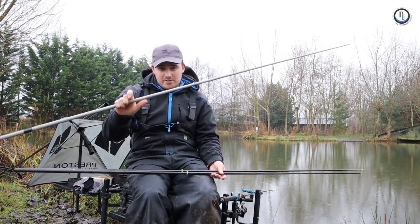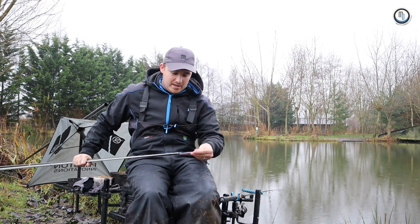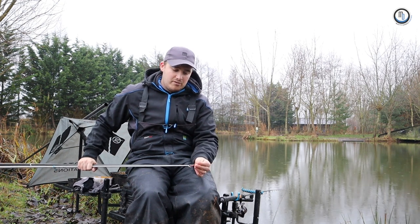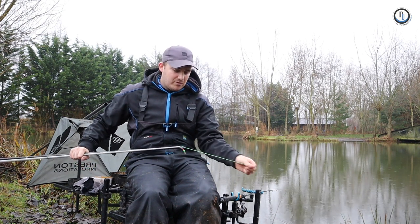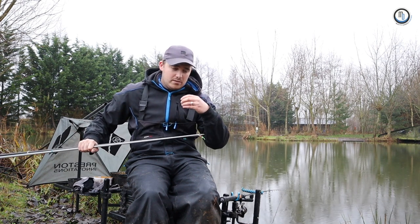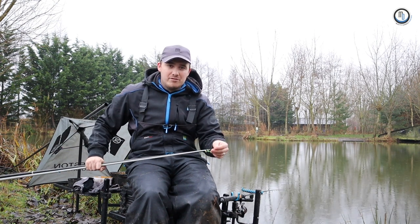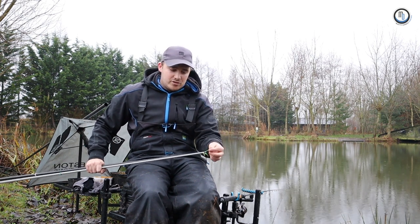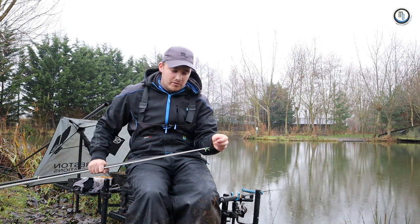I've got them both on here - one with a bead still from the summer time, which I'll speak about when I go through that elastic. But I've changed over to dacron connectors now for the winter time. With the bead, it's a brilliant self-hooking mechanism - it's perfect because the fish will bolt against it and hook more fish. When you're fishing shallower and using thicker elastics like the 10s, 11s, 13s, even the 15s, it just slots into the bead nicely with no bead movement on the elastic.